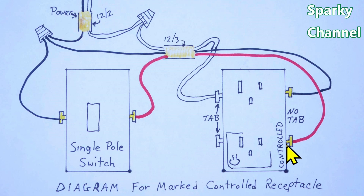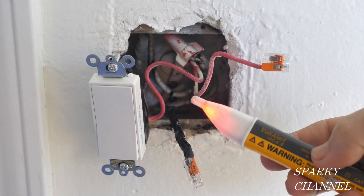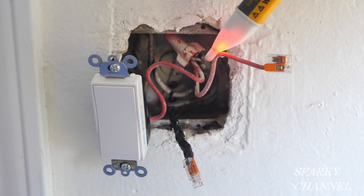So that's it in a nutshell. Power comes in, gets split — it travels out through the red wire if the switch is on, and the black wire keeps the other portion of the receptacle hot all the time, unaffected by the switch. The neutral wires get hooked together and go to either of the silver terminals. That's the diagram for marked controlled receptacles. I hope this video was helpful and I'll put links in my video description for all of the tools and devices seen in the video.